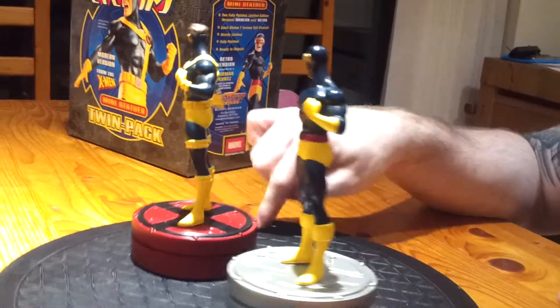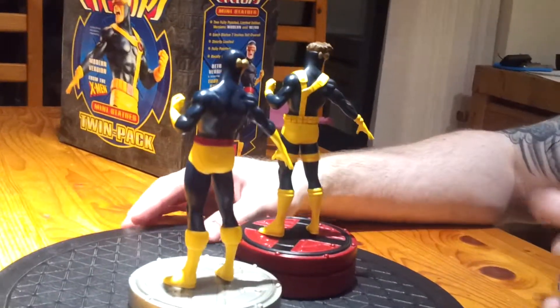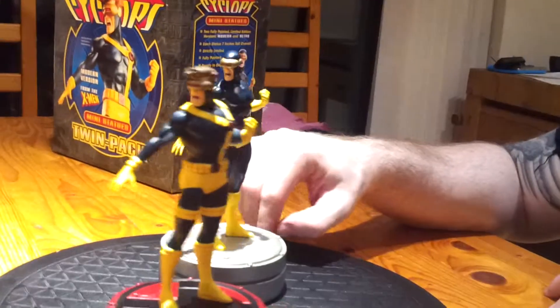Actually the Doom one is the best one, in fairness. I don't know if we're going to do a review of that because you already did it with your stupid voice — I might get them out. Alright, we're going to cut there — that's six minutes. Thanks guys, peace.